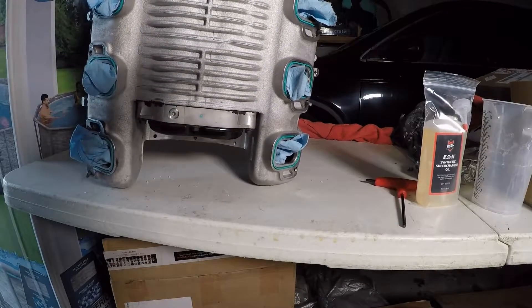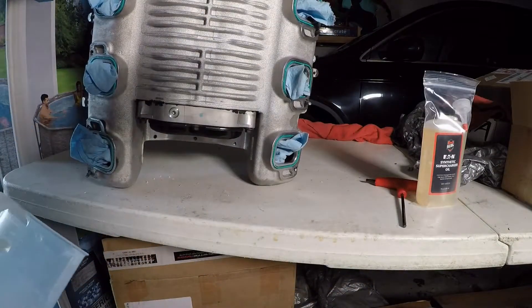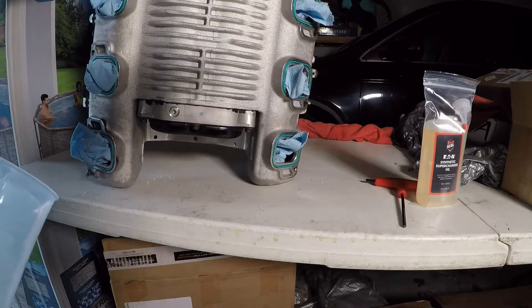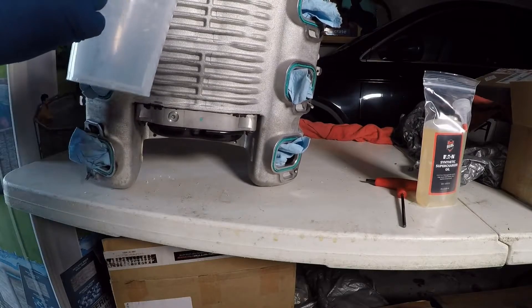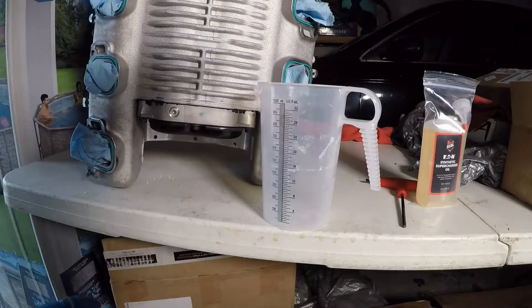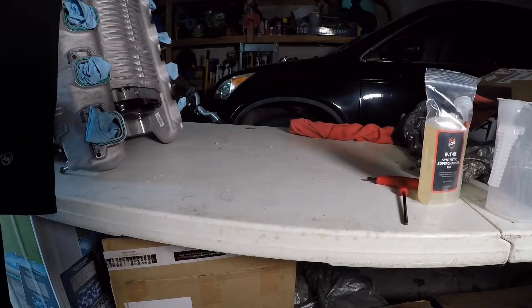How I'm going to approach this: I'm first going to loosen the drain plug with the supercharger upright. Once I get it loose, I'm going to set it down horizontally and then finish unscrewing the plug. This is an 8-ounce bottle — I'm not sure how much is totally in here. I'll show you Superchargers Online's website; they do have some filling capacities, but they don't have this one in particular, the TVS 1740. So I'm going to use a measuring cup to measure how much comes out and use that as a guide for how much to put back in.